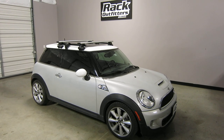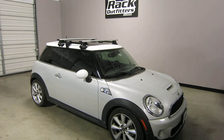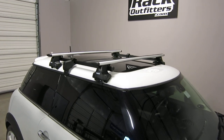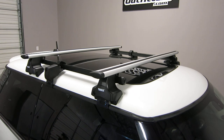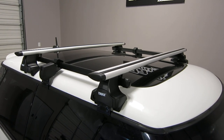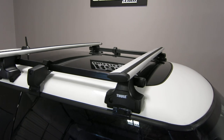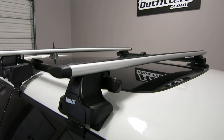This is a fit for a 2003 through 2013 Mini Cooper hardtop. We've added a Thule base roof rack system — their Traverse Aeroblade base roof rack using the 47 inch Aeroblade load bars in silver,